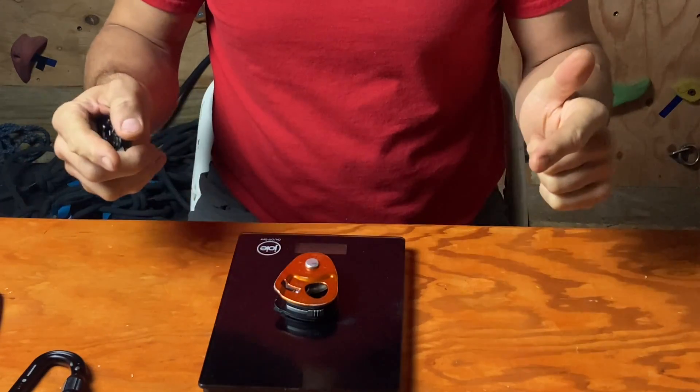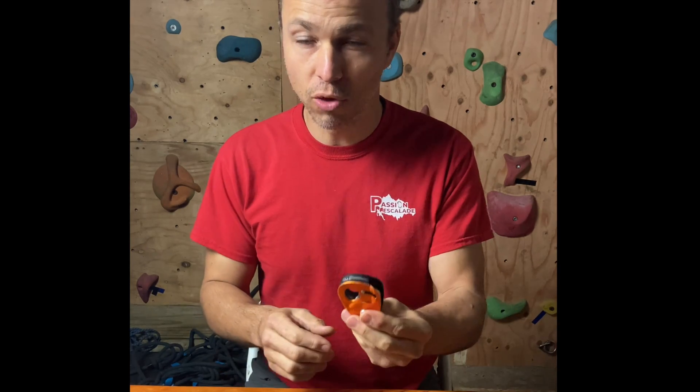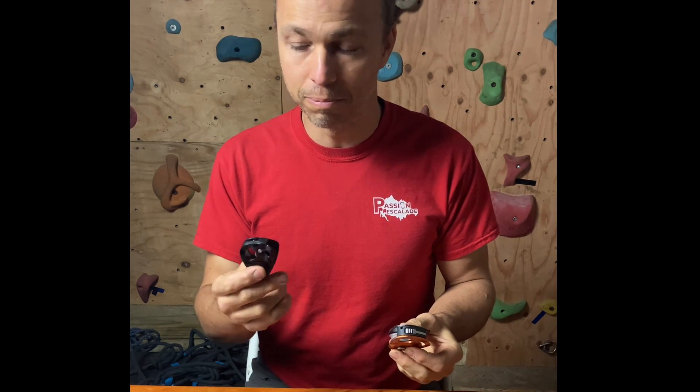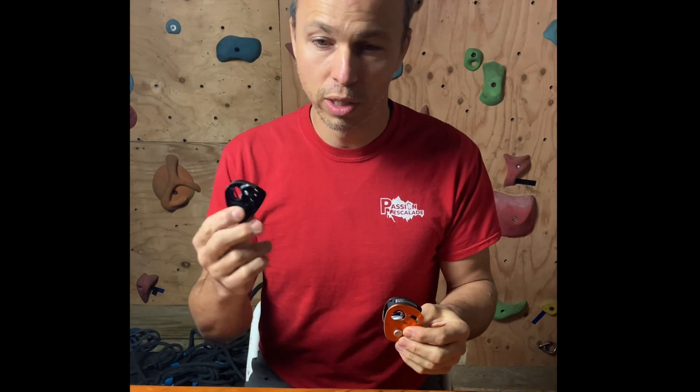Let's start with weight, because the Nano Traxion is maybe a tiny version of the Micro Traxion. The Micro Traxion on my scale is 80 grams and the Nano Traxion is 51 grams — a 30-gram reduction, about 40% lighter. The Micro is already tiny and light, so you won't notice a big difference with just one, but if you're using multiple devices, the savings add up.